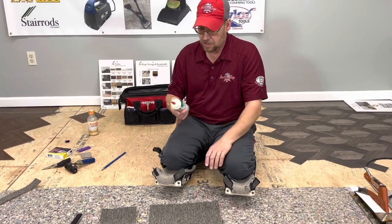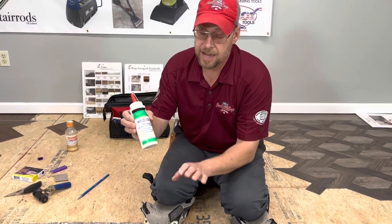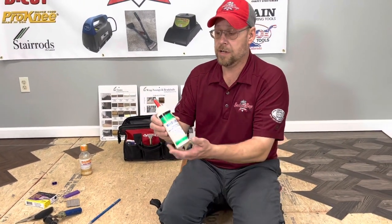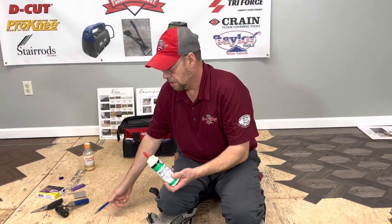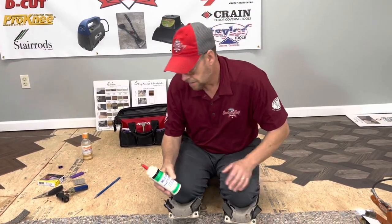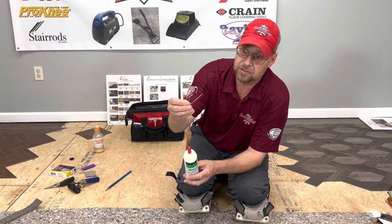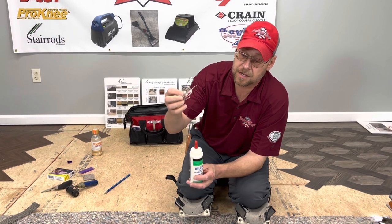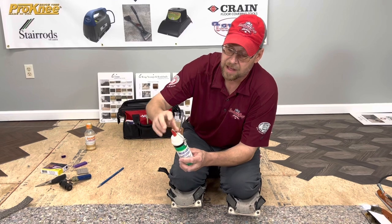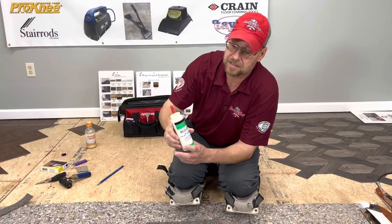I've got some Oricon weld lock right here because this is a commercial carpet, so we're going to use a commercial seam sealer. You'll notice what I got right there — if the store that you work out of has these huge safety pins on their tags, these are perfect for sticking down in your tip. It's a really snug fit and they go plenty far down in here. You can see it just fits the bottle real nicely.